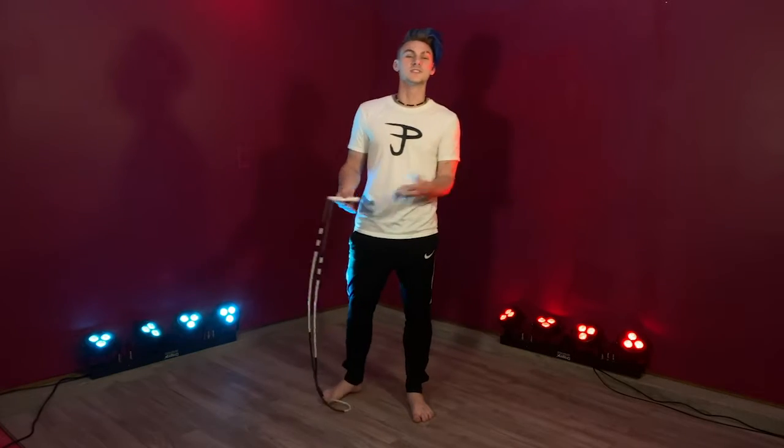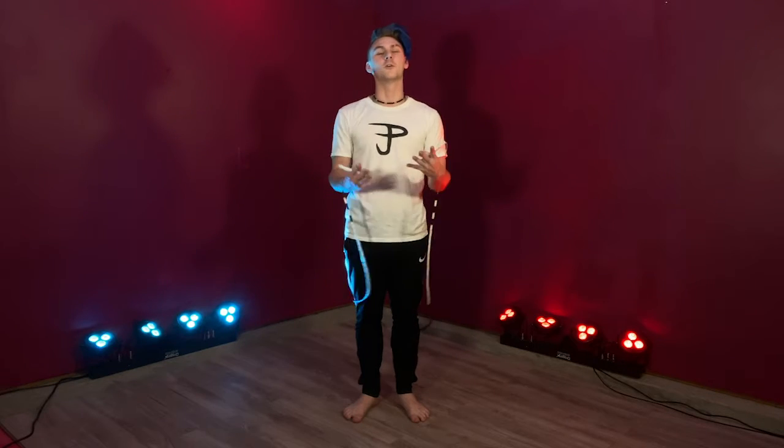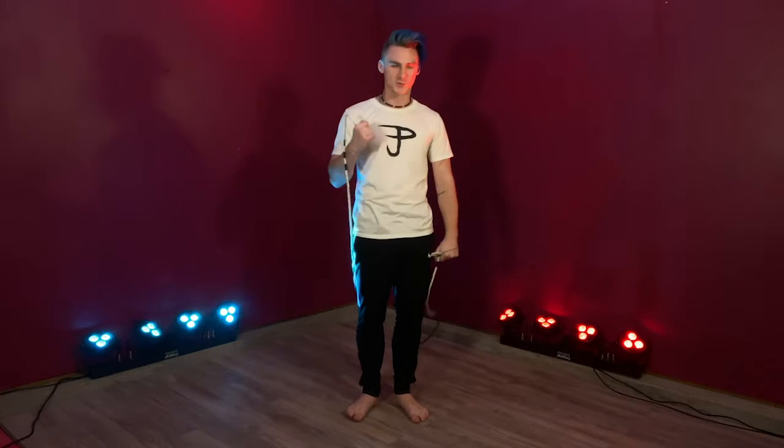If you want to pause the video and review your single bounces and double bounces for a second, feel free to, because right now we're going to get into our first trick, which is going to be called a push-up.